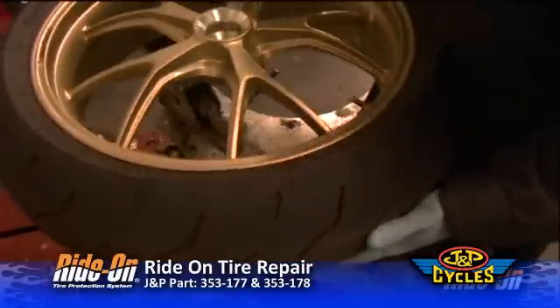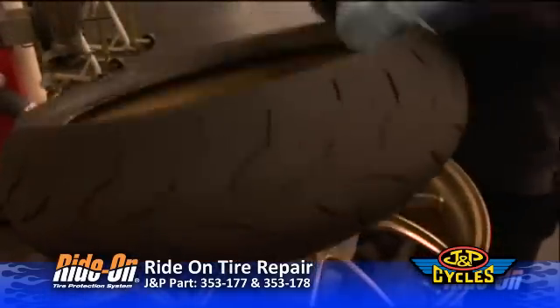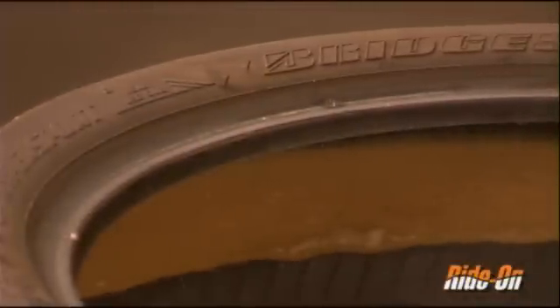The product was installed on the tire over a year prior. One of the ways Ride-On separates itself from its competitors is that it does not create a mess on the inside of the tire, nor does it create a mess when you're changing a tire.